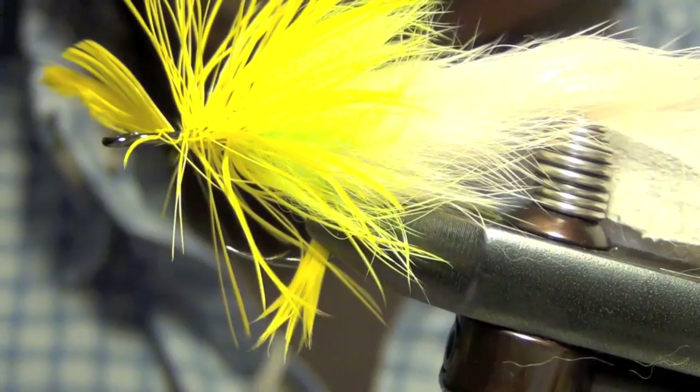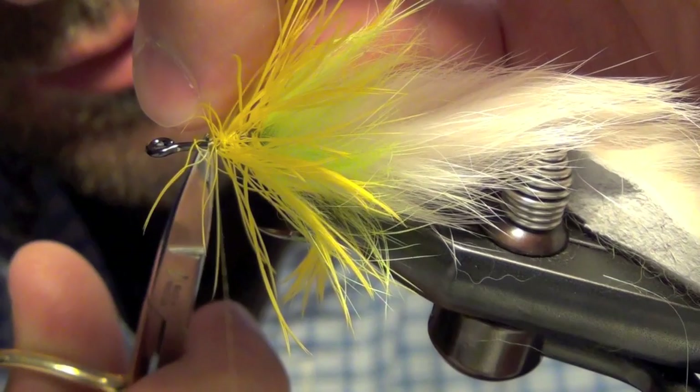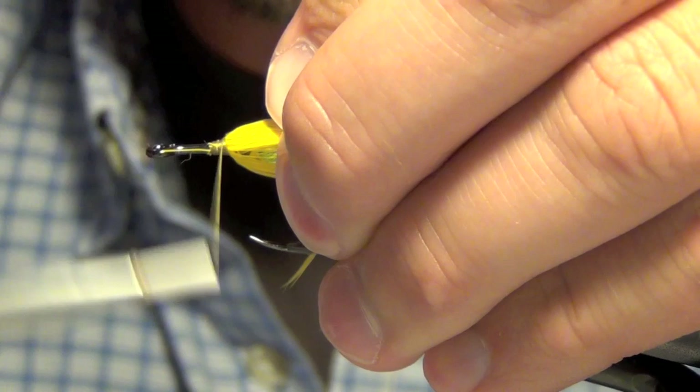Then you just tie it off and capture it. Next we're going to just kind of stroke everything back with our hands here. I'm going to wrap back up on it and try to get it all to lay back.